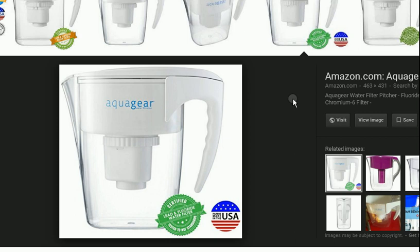Something else that's so cool about the product: it is made in the USA. This $60 filter — you can run 150 gallons through it before it has to be replaced. So like half a gallon a day, that's like 300 days. This is definitely worth the investment.